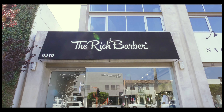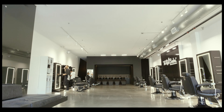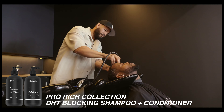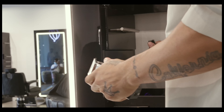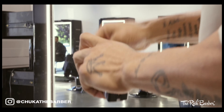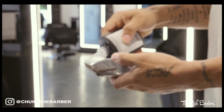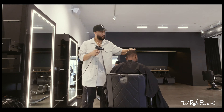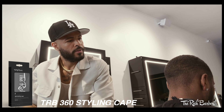What's good y'all, Chuka the Barber here. We're at the Rich Barber studio in West Hollywood. Today I got this 11-minute fade for y'all. We're gonna get started with the Pro Rich Collection DHT blocking shampoo and conditioner, then getting back to my station and getting my tools ready. Today I'm working with the Andes Corliss Masters and the new Andes Corliss Tremors.